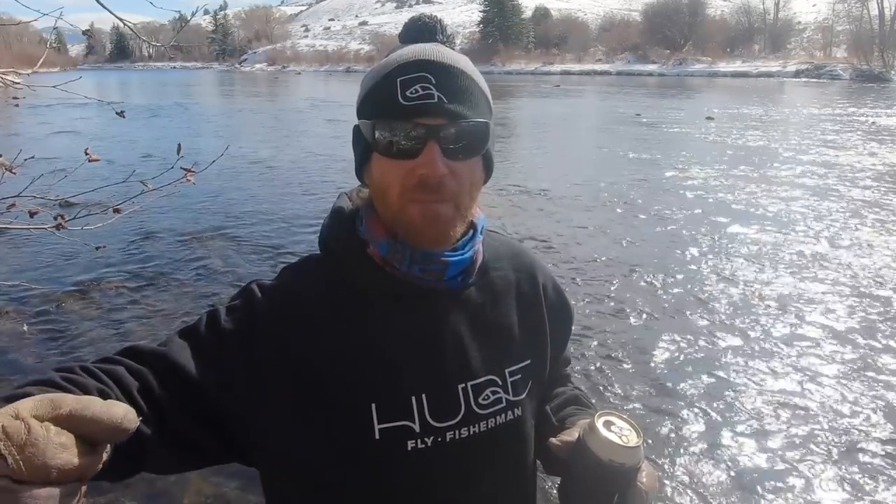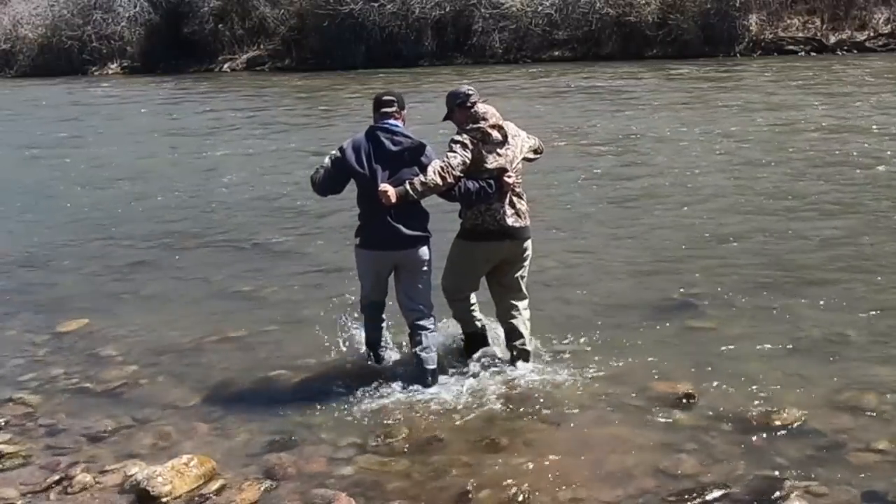In really heavy water that you can't cross by yourself, you can use a buddy. Work together — put your arms around each other's back. Hold each other by your backpacks or your wader straps. You want to put the bigger, stronger person on the upstream side so they can take the brunt of the current.